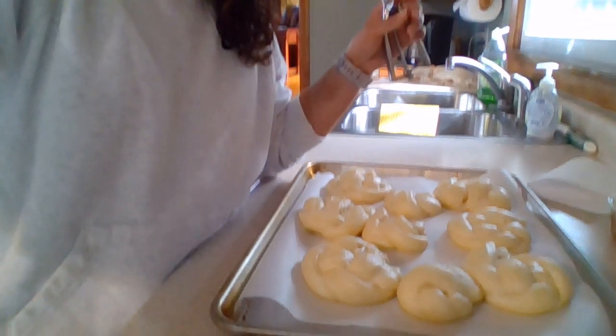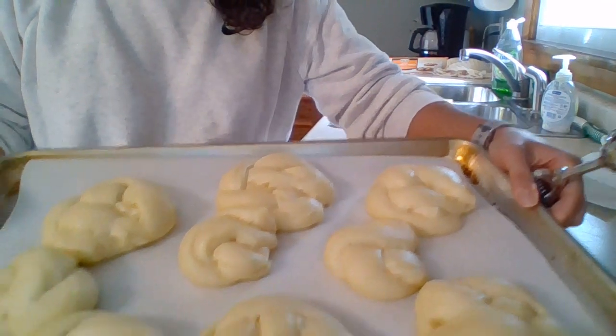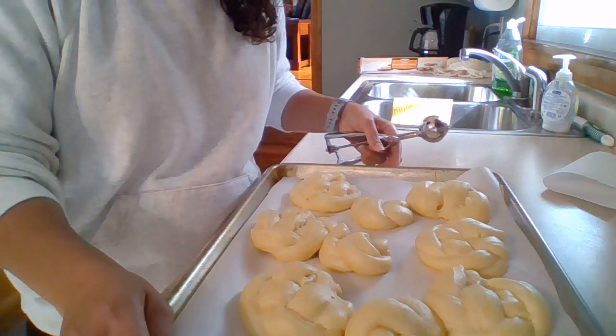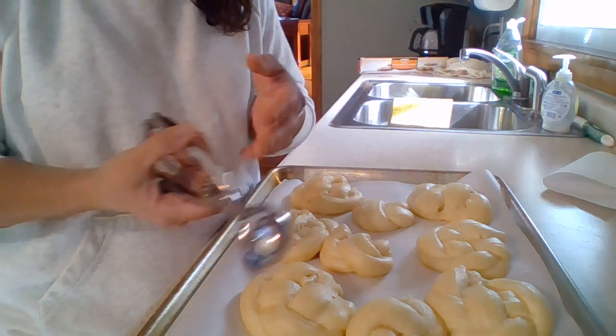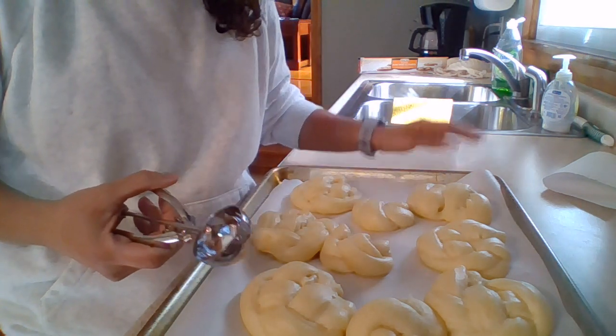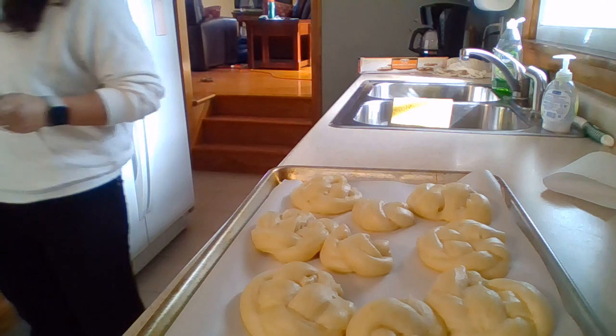I'm going to show you how to finish off your danishes before they go in the oven. I actually did the trick where you turn the oven on at 200°F, then turn it off, and put the danishes in so they can rise quickly. This is what they look like now — they've risen quite a bit, they're pretty fat. I'm going to use either two fingers or the back of a spoon to make an indentation right in the middle where I can fill it.